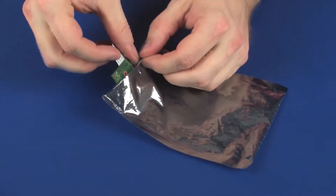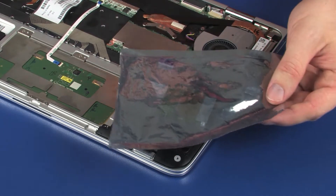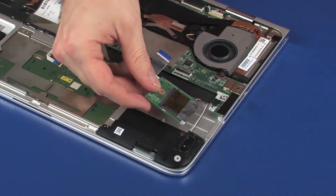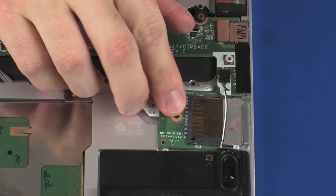Place the card reader board into a static-dissipative bag. Replacement: Remove the card reader board from the static-dissipative bag. Toe the card reader board under the system board and lower it onto the alignment pins on the top cover.